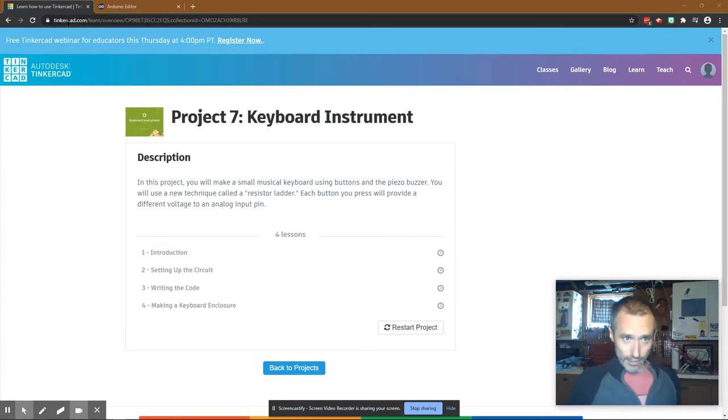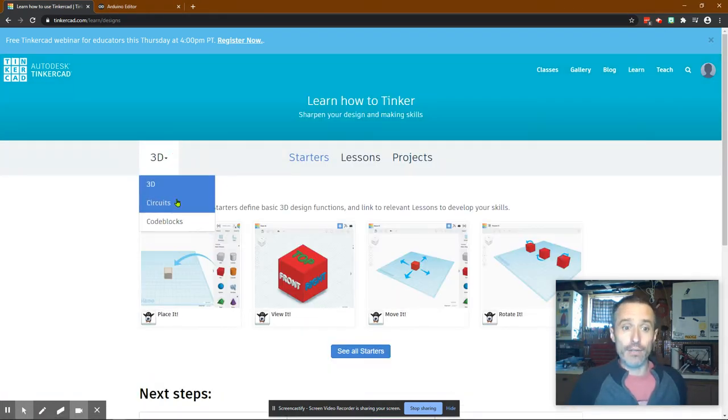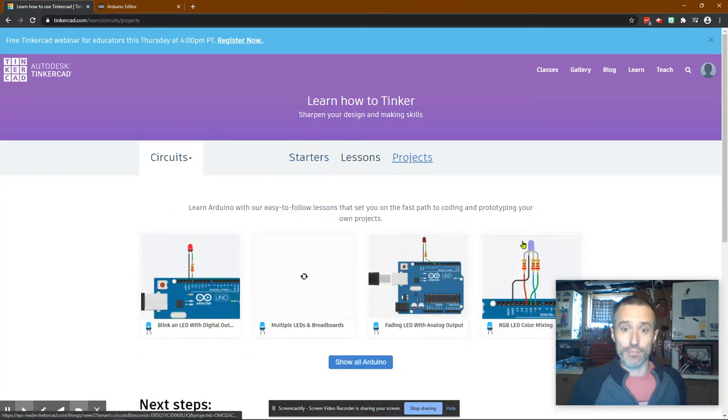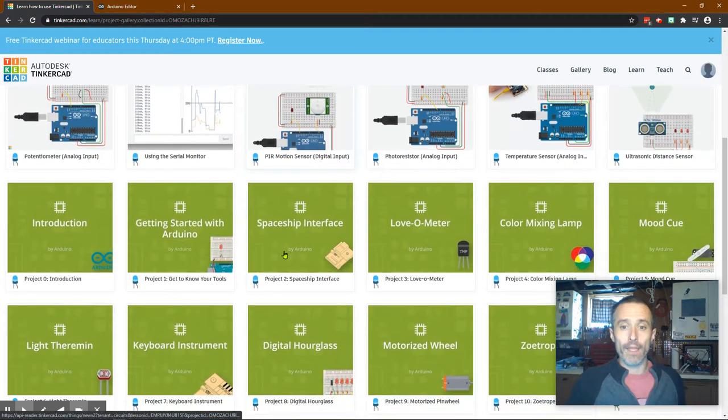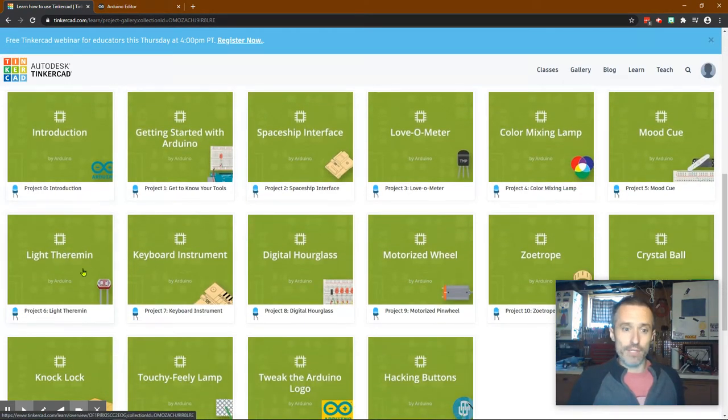To get here, we log into tinkercad.com. You can use your Google account or sign up for an account. Click on Learn, click on Circuits, switch to Projects, click on Show All Arduino. I've made a video on almost every single one of these up until keyboard instrument, so this is the one we're doing today.